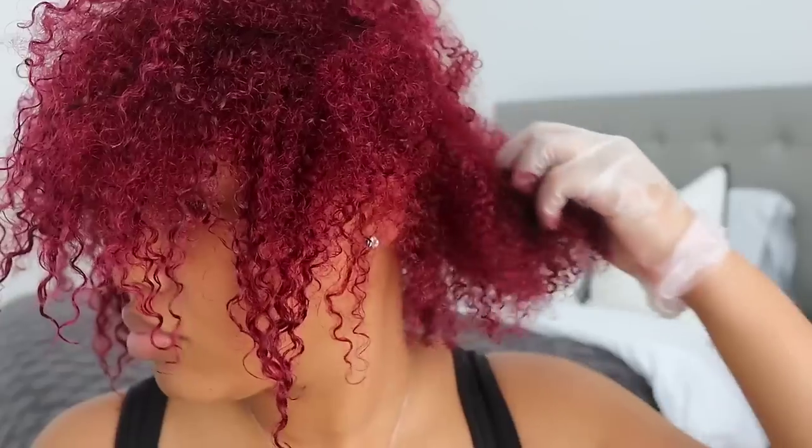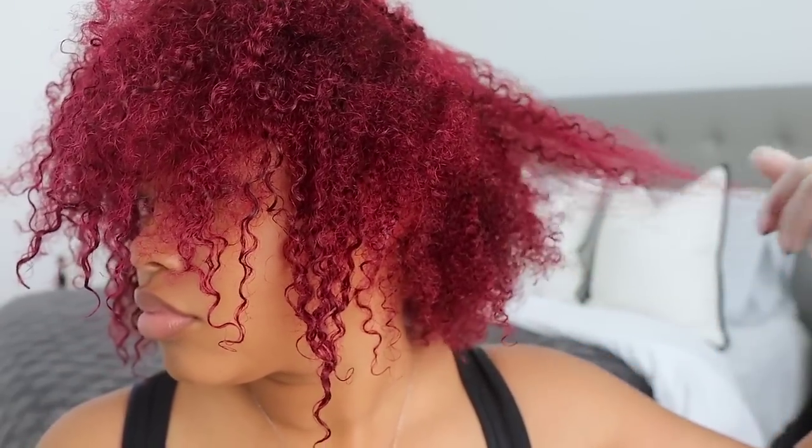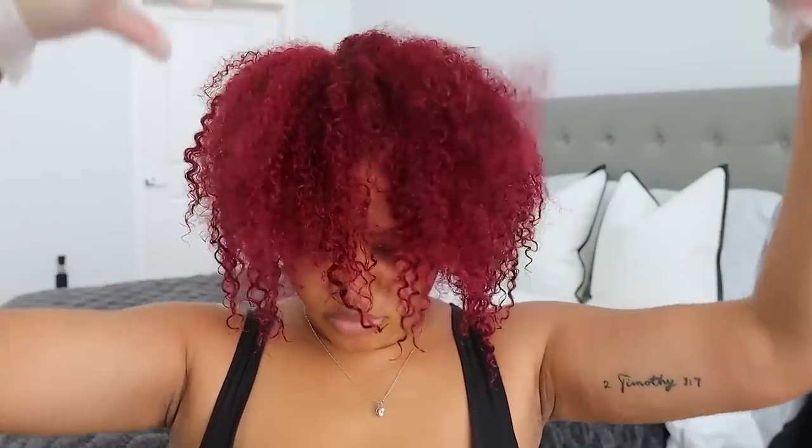After washing it out, I'm left with shiny, bouncy, and very moisturized hair, and I can run my fingers through it — no tangles, no little knots, none of that. I am definitely enjoying this routine and I hope you guys did as well. Make sure you guys like, comment, share, and subscribe to my channel, and don't forget to turn your post notifications on so you don't miss an upload. I love you guys so much and I will see you in my next video, bye!